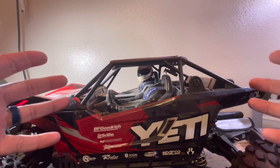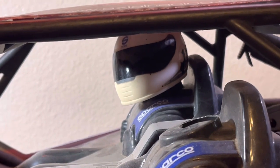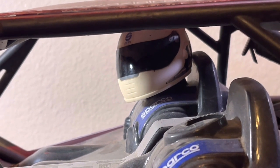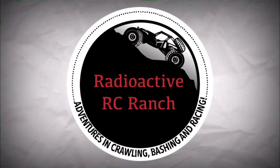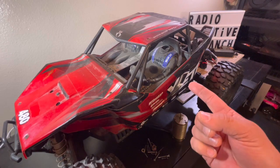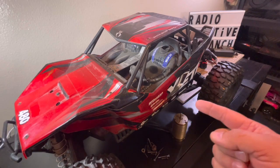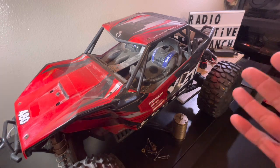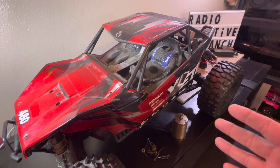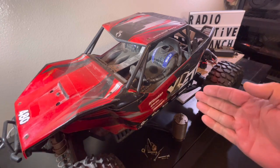$35 for an Axial Yeti XL? You must have lost your mind. Get those wonderful toys. What's up guys? Welcome back to the channel. We have got a great one today. Look what I found. Oh my gosh, I have wanted an Axial Yeti XL in my collection for so long, and now I've got one.